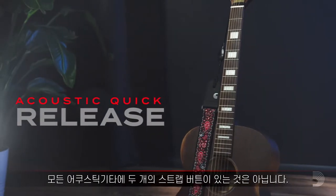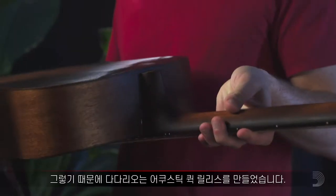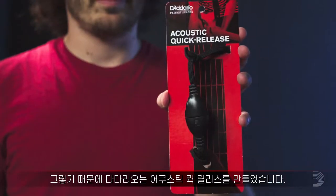Not every acoustic guitar has two strap buttons. That's why we made the D'Addario Acoustic Quick Release.